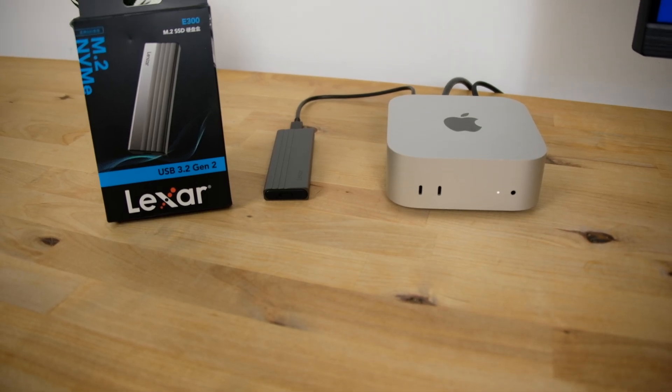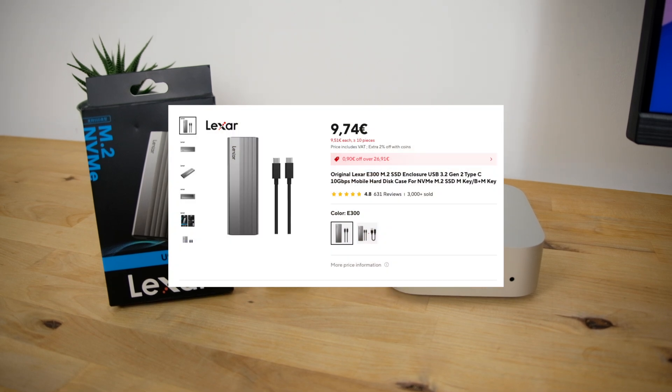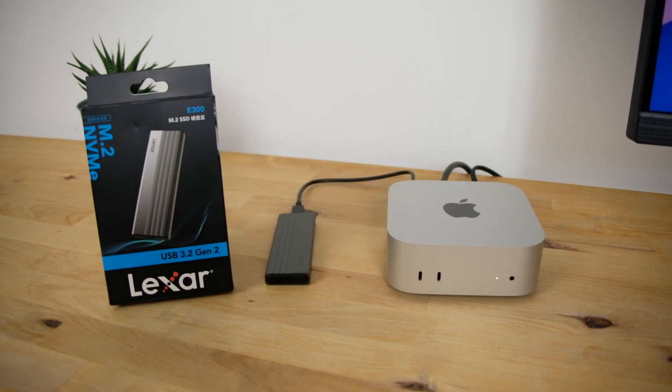Overall, this enclosure offers phenomenal value for money. I paid just over 10 euros for it on AliExpress, and it comfortably outperforms other enclosures I've tested that cost 2-3 times more. If you're looking for a low-cost way to add some external storage to your Apple Silicon Mac, the Lexar E300 is highly recommended.